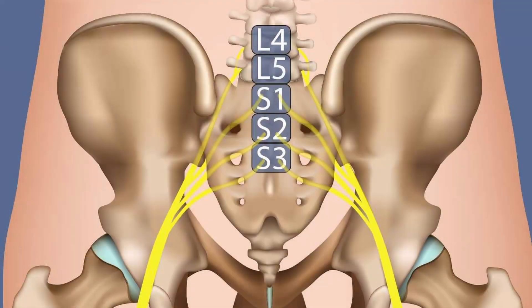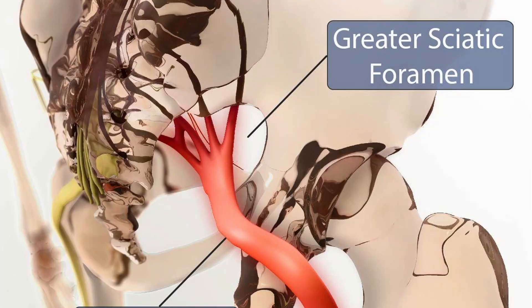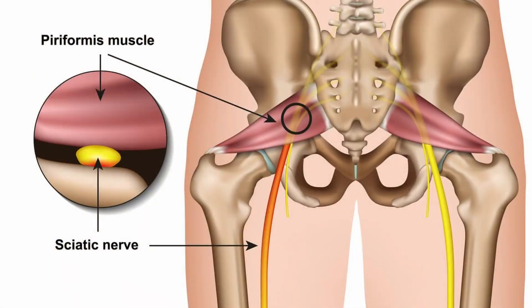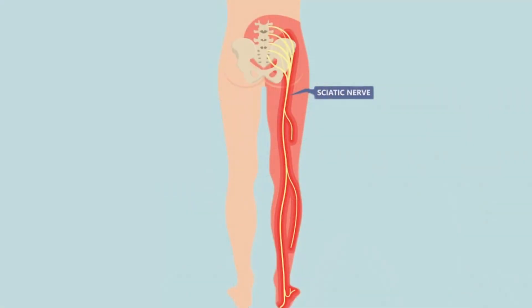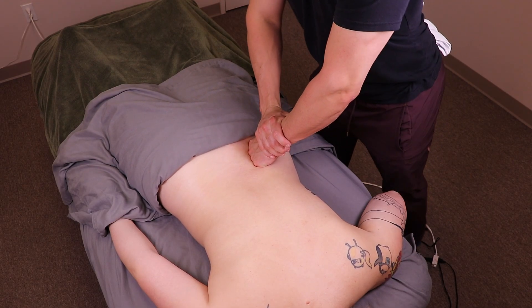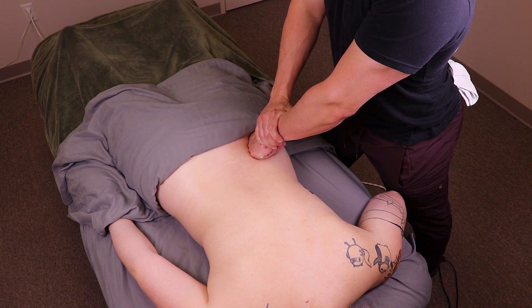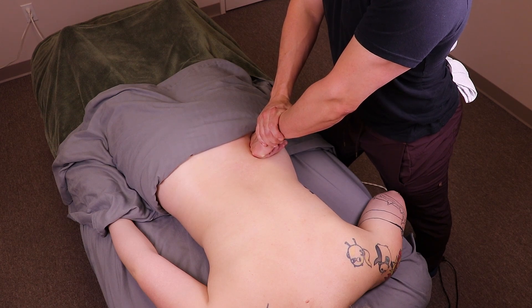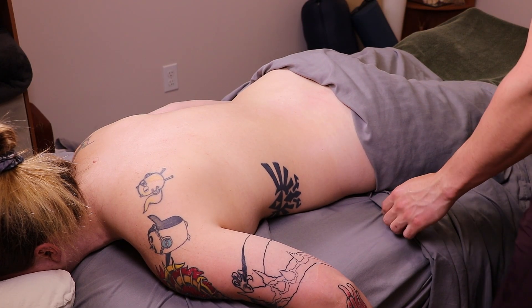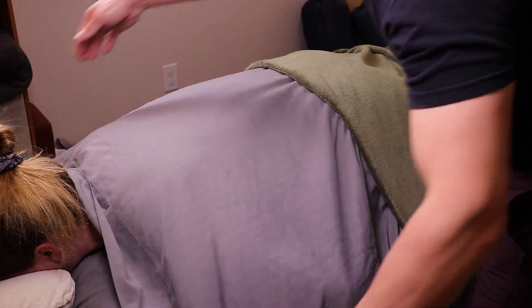The sciatic nerve originates from the L4 to S3 nerve roots in the lumbar and sacral spine and is the largest nerve in the human body. It exits the pelvis through the greater sciatic foramen, usually passing beneath the piriformis muscle, and travels down the posterior thigh. Understanding its origin and pathway is crucial in massage therapy for effectively addressing sciatica, where nerve compression can lead to pain, numbness, and tingling. Massage can help alleviate these symptoms by targeting muscle tension and improving circulation around the nerve.